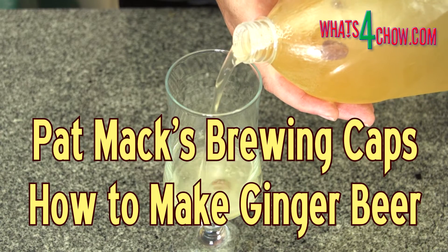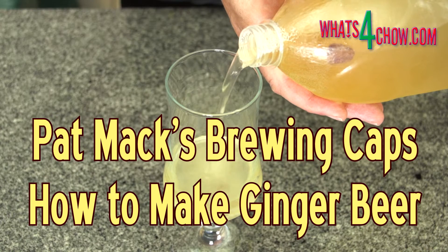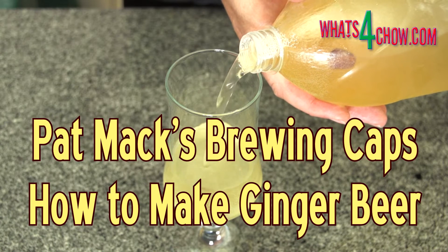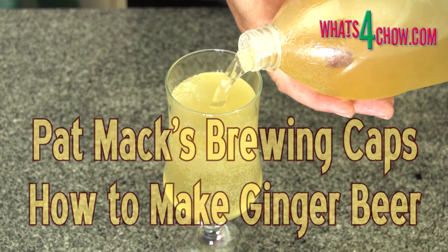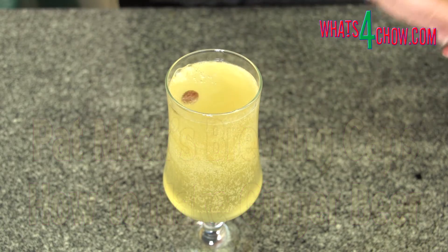Welcome to episode number 527 with whatsforchow.com. Just before the festive season I stumbled across a rather unique product called Patmac's Brewing Caps.